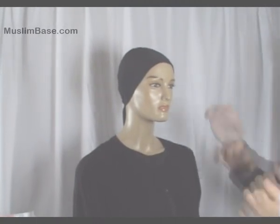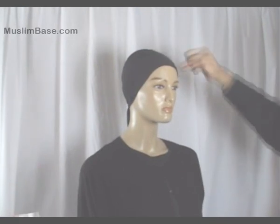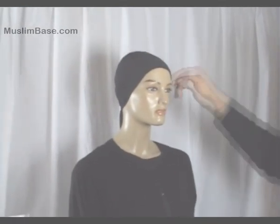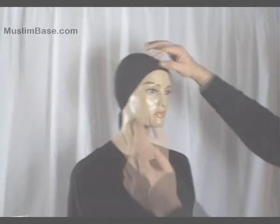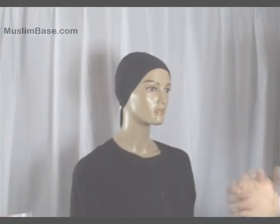Muslimbase.com has various colors and sizes of hijab bonnet caps — some with diamantes on the front, some without diamantes, some with satin cloths, some without satin cloths, and some as bands rather than tiebacks. Please log on for more details.